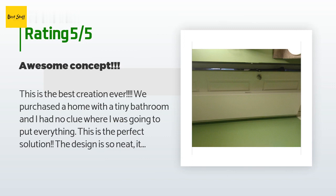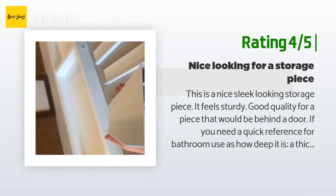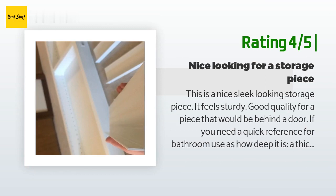The same customer continued: 'I will be getting more of these in the future for organizing my daughter's room and basement craft room.' Another happy customer said: 'This is a nice, sleek-looking storage piece. It feels sturdy — good quality for a piece that would be behind a door. If you need a quick reference for bathroom use as to how deep it is, a thick roll of toilet paper barely fits on the shelf with the bar attached. A double roll of thick toilet paper would not fit.'